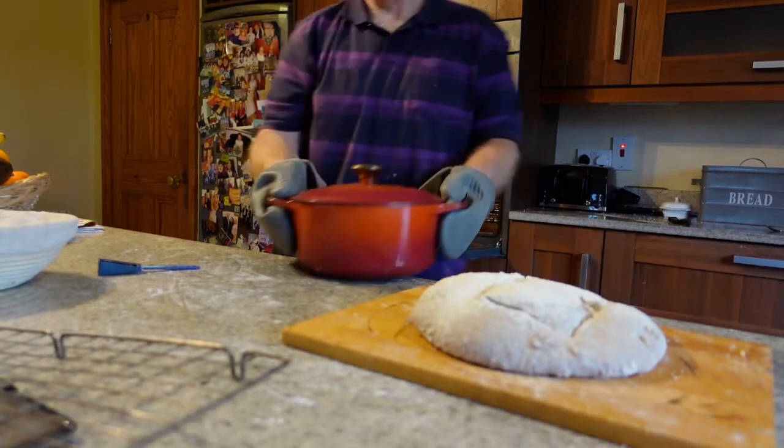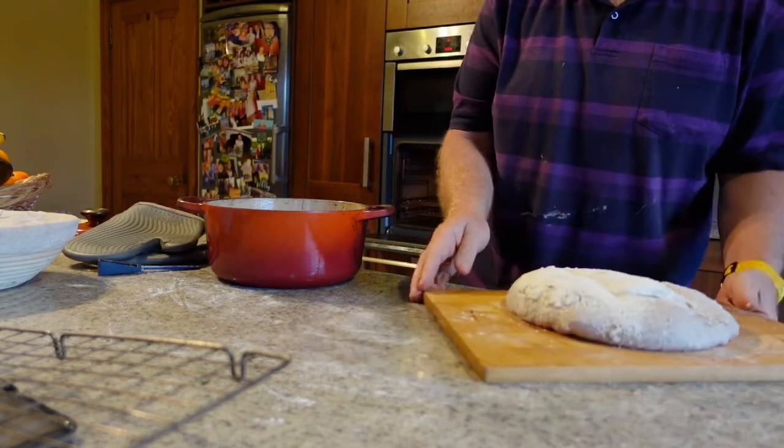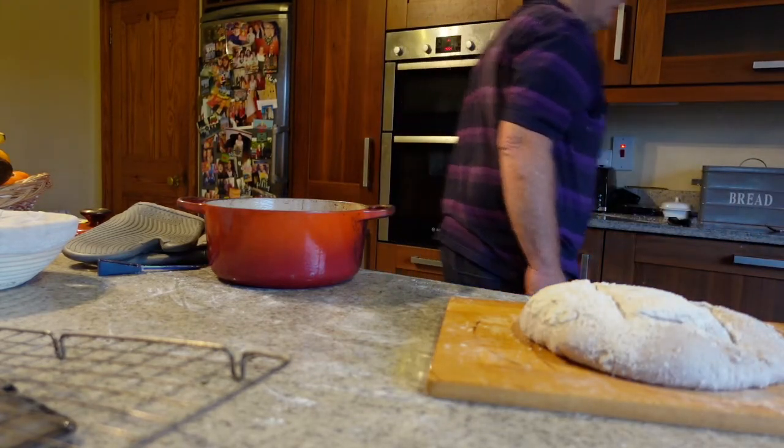This is my Le Creuset dish which I use. It seals in the bread and it seals in the moisture. When the heat hits it, it's retained — but my difficulty here is getting the bloody bread into the Le Creuset.